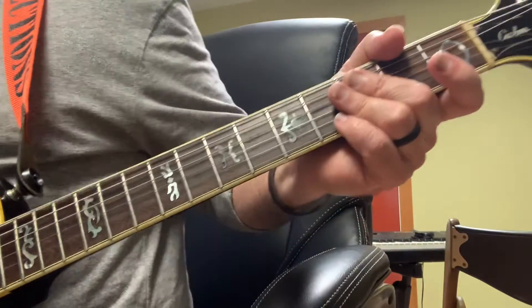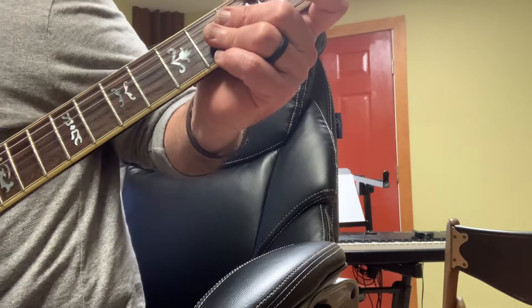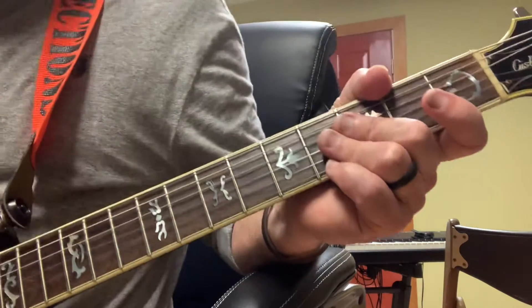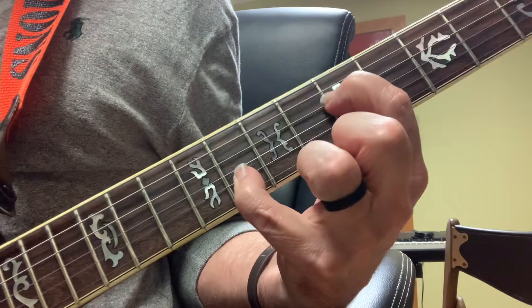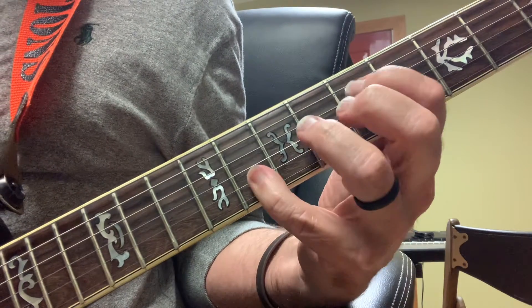I'm getting the second verse where Hannah would take that verse — 'Would You Be Free From Your Passion and Pride, there's power in the blood.' During the second line, 'there's power in the blood,' I'm playing a little chromatic line because it's in G. I'm reaching and getting my octaves in G, and I'm playing that open G too.